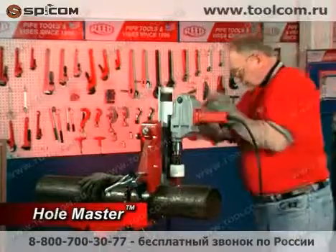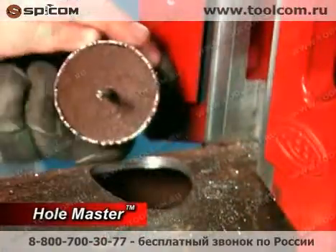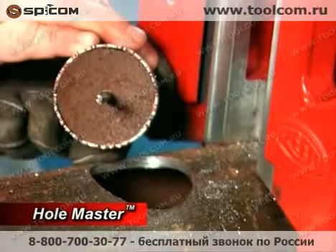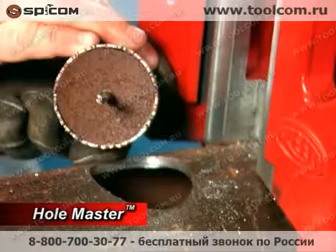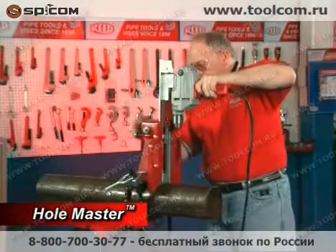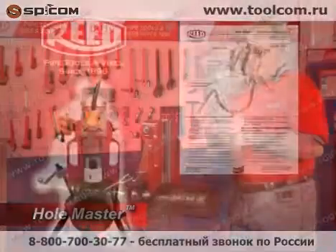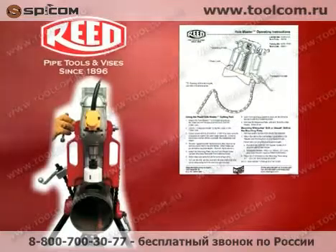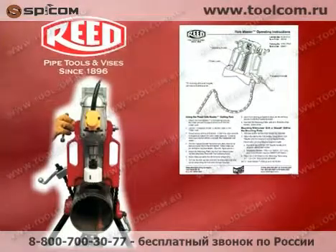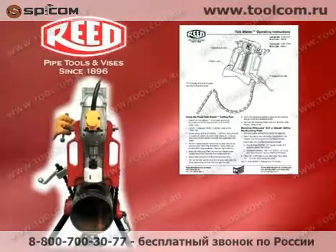Shut off the electric power drill. The hole saw will hold a steel coupon, which may be hot — take caution when removing this coupon. Remove the drill and mounting plate assembly from the Hole Master housing and set in a safe area. This concludes the step-by-step setup and operation of the Reed Hole Master. Please refer to your Hole Master operator's manual for reference on the use of this tool and its accessories.